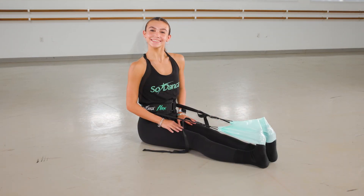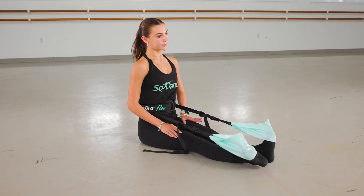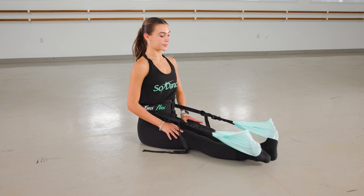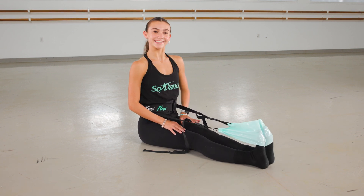Another quick exercise: point, turn out, and flex. Parallel, reverse, turn out, and point. Parallel, and flex.